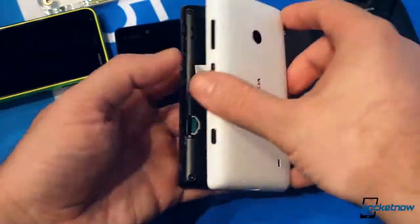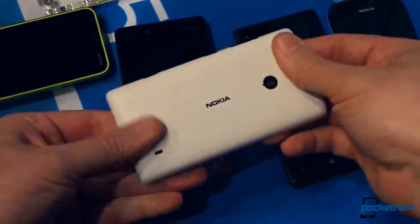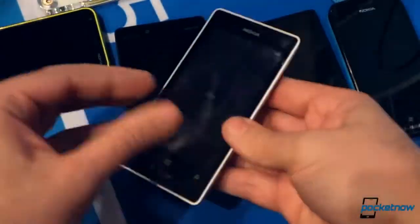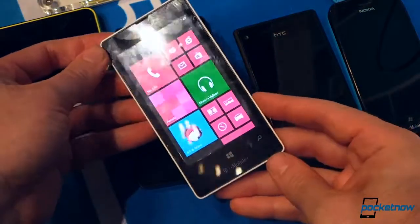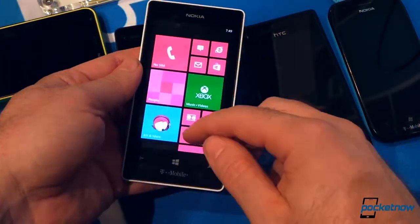No flash on the camera, but this is probably going to be around $200, so a really good deal. And that's the 521 for T-Mobile — coming soon.